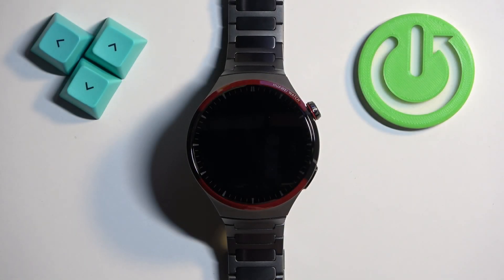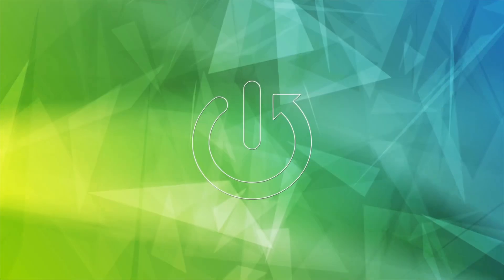Welcome. In front of me I have the Huawei Watch 4 Pro Space Edition, and I'm going to show you how to install applications on this watch.